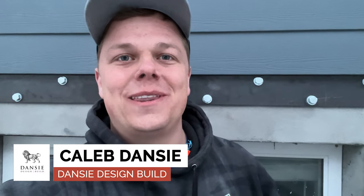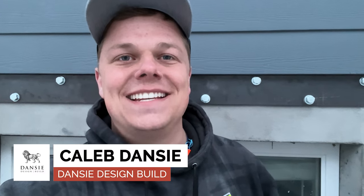Hello everyone, I'm Caleb with Danzy Design Build. Today I want to show you this new basement walkout entry that we are starting in Eagle Mountain, Utah, and the structural header prep that we're doing. Let's jump right in and I'll show you how we get these installed.